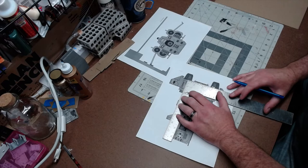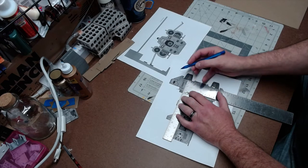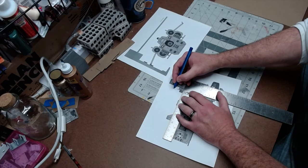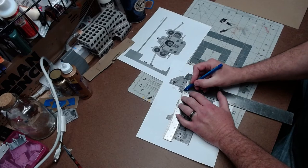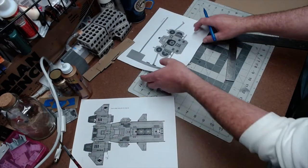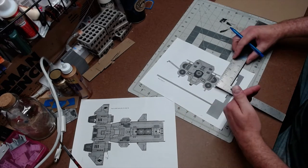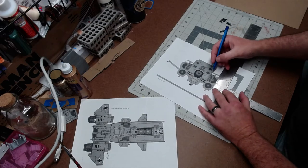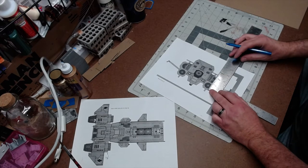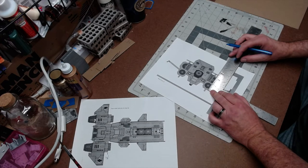I'm looking at it from the top down and this distance from here to here is one and three quarters — it's just a hair shy of three quarters but close enough. So we know the length of it. Then I've got to get all of these different lengths here. The easiest one is the one that's going to be glued up against the vehicle — measuring from there to there, basically the maximum height of it, which is two and a quarter.